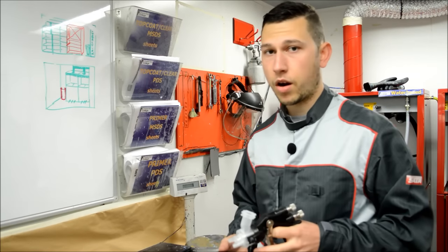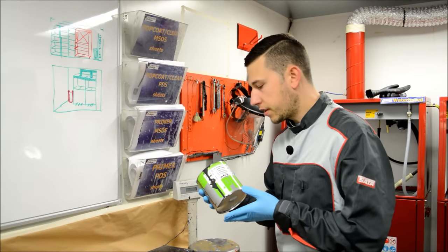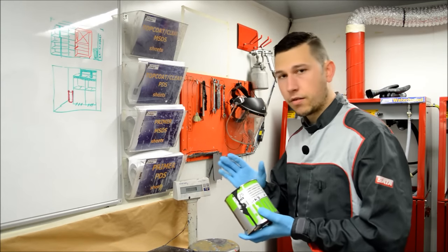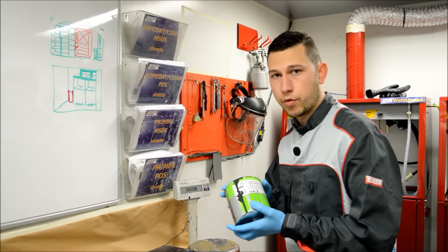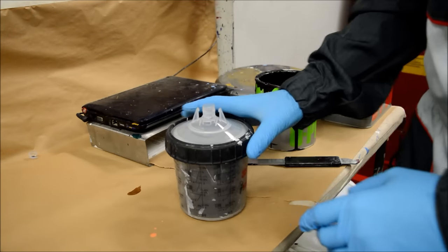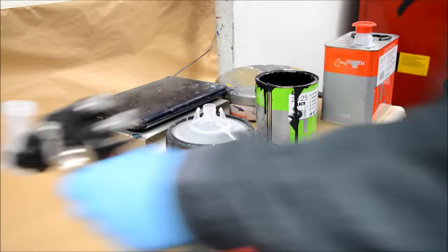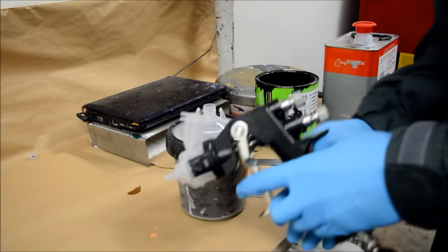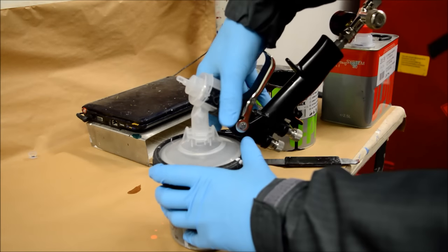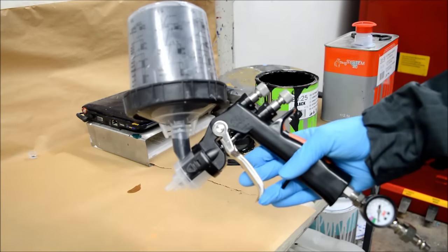Then we'll head into the booth and prime with it to see how it holds up. For this task we're going to be priming a wing, and we're going to be using UPOL 2025 — which is the 4-to-1 high build primer in black. Let's go ahead and mix the high build primer up in the cup. To pop the cup onto the AccuSpray, all we need to do is turn the gun upside down, push it onto the PPS cup and twist just once, then turn it over and we're ready to prime.